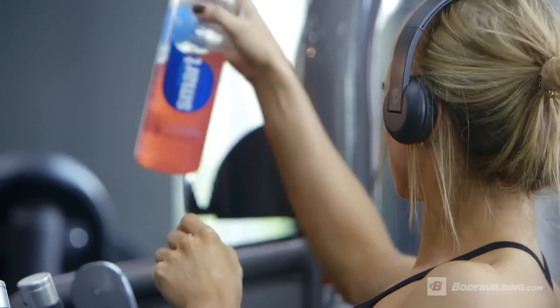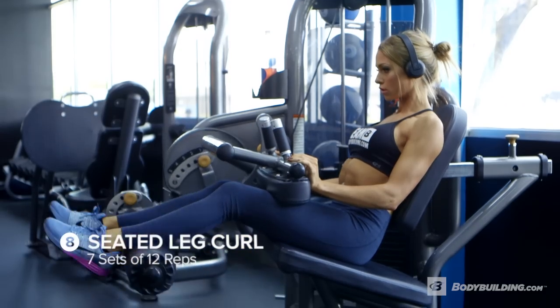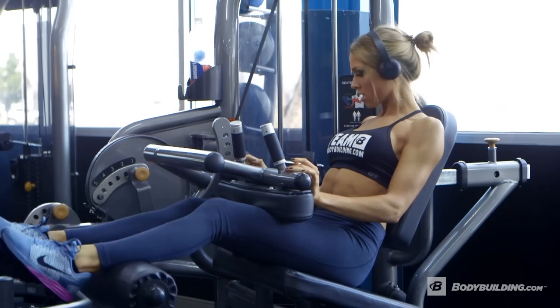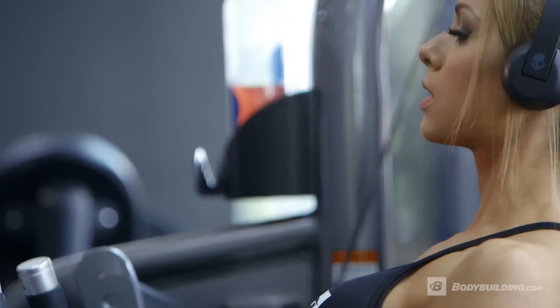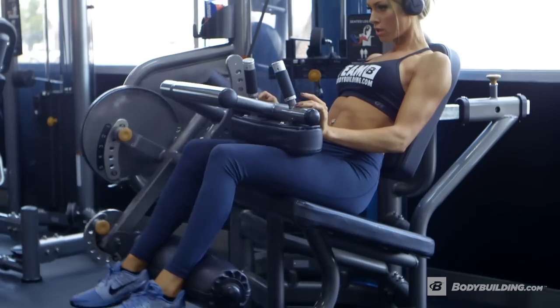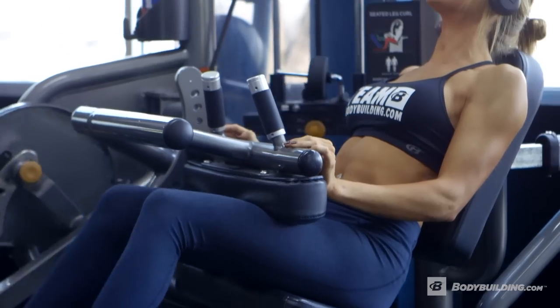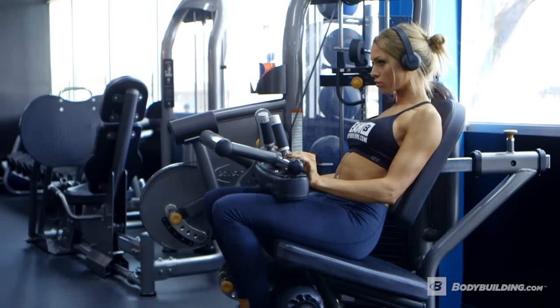Seated hamstring curl — this is a finisher. What we're going to be doing is seven sets of 12 reps with only 20 seconds rest. So it is intense and you'll probably find that you'll have to pick a weight that's slightly lighter than what you would normally go for. Although I love ambition, don't be too ambitious initially because after about three or four sets you will really start to feel this burn, particularly because there only is a 20 second rest period. It's an excellent exercise to build hamstrings and get that great sweep on the back of the leg.